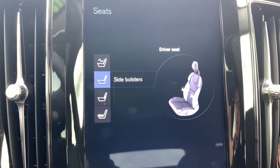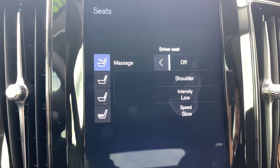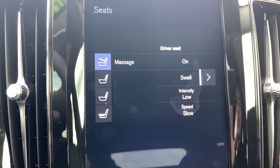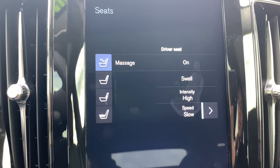This particular vehicle has the luxury package on it and has the massaging seats. The same directional pad turns the feature on or off with five different modes, three different intensities, and three different speeds.